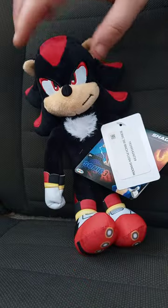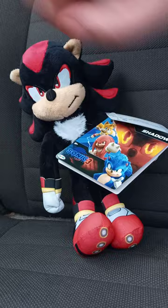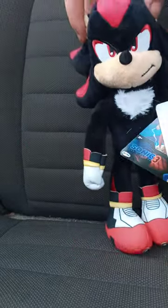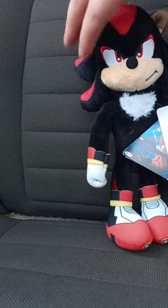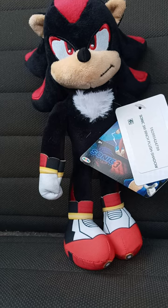Pretty cool, and the tag is cool too. Now yes, he's like nine inches, the same height as the other three plushies, which are just a re-release of the ones from the last movie. The one that was really interesting was Shadow because he is being played by Keanu Reeves.